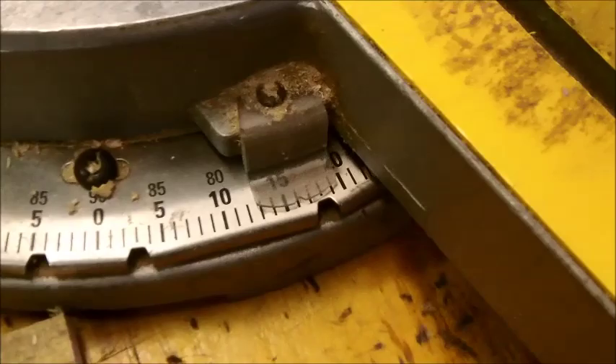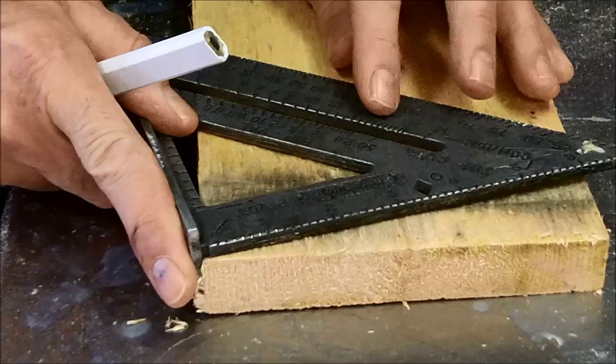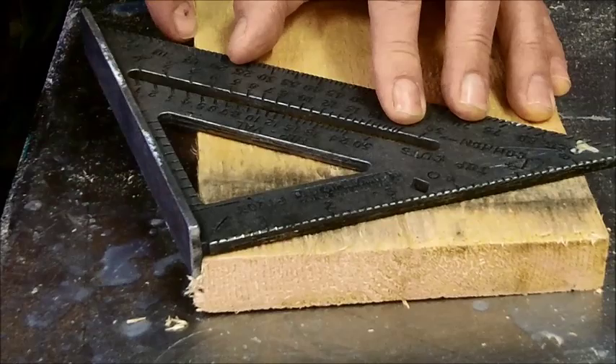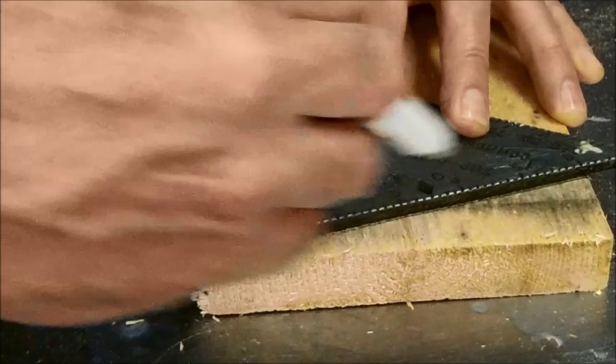I'm going to set my saw right at 15 degrees. If you don't have a chop saw and you're cutting by hand with a hand saw or skill saw, I'll show you how to mark 15 degrees easily. You set your speed square right on the board, go up to the edge, then pivot it until the bottom section marked degrees lines up with 15 degrees at the edge of the board while keeping that pivot point tight. Once you have that, mark it and cut with a skill saw or hand saw.